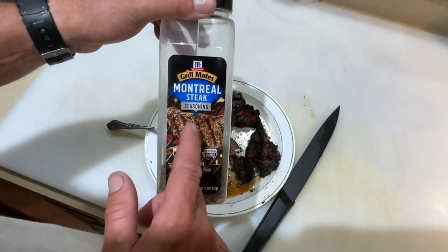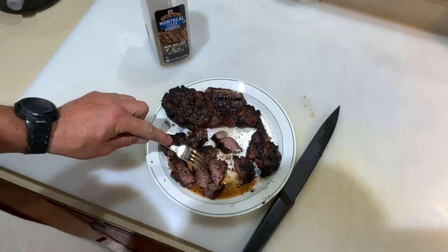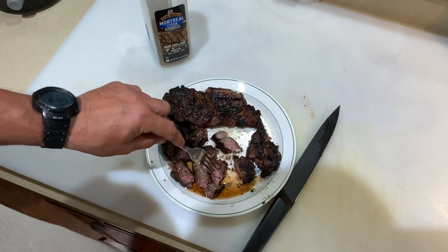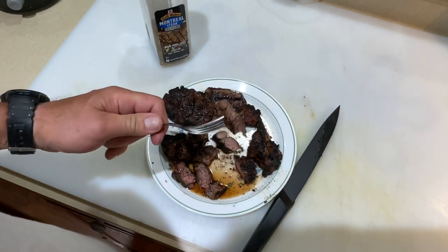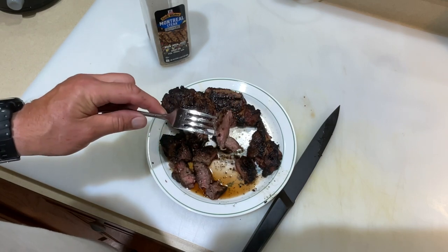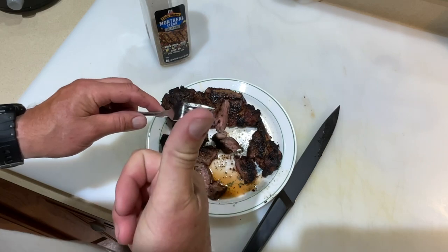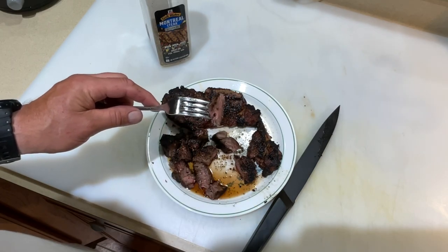Everybody knows about Montreal Steak Seasoning — I really like that stuff. Chargriller Acorn Jr, chuck eye steak, Tom Horseman YouTube — what a combination. Thumbs up, leave a comment, and as always thanks for watching.